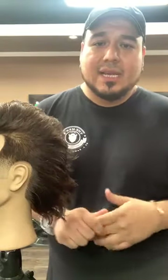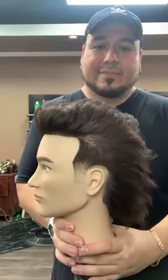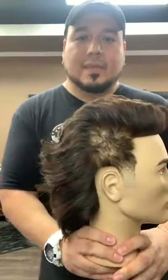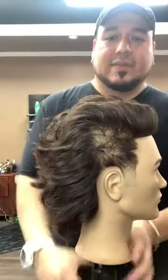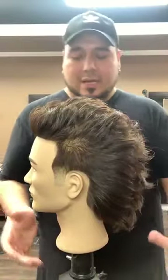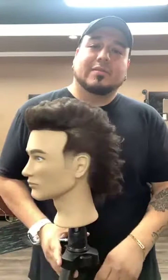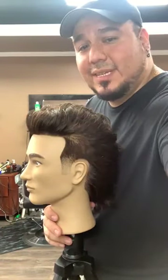Anyone else have any questions? Hope you guys liked the haircut and the cutting techniques. Remember, everything was done with all Wall clippers — lots of texture, aggressiveness. I just want to thank you guys for taking the time out for watching me do this modern mullet. Jay Ramos from Wall Clippers — take care, stay safe.